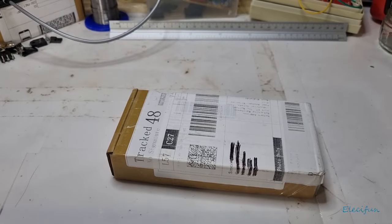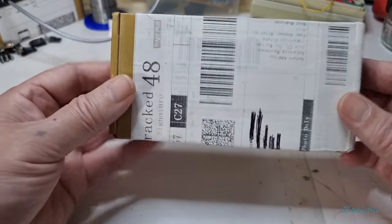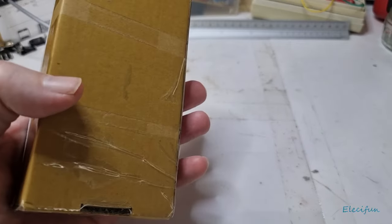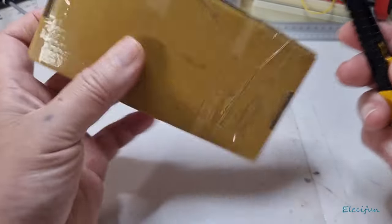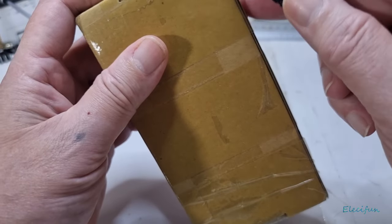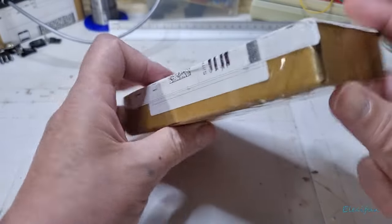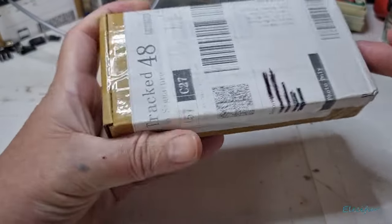Hello everybody and welcome back to my vlog. We got another box, and I really do like the idea that these things are coming in boxes these days — a lot of the time everything's coming in boxes — because it keeps things safer and I just prefer that things can't just get rammed into the letterbox.